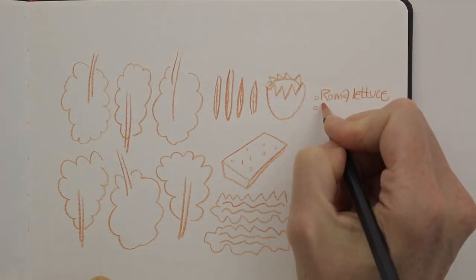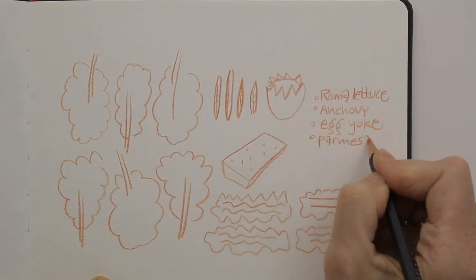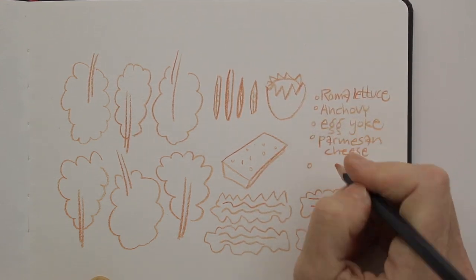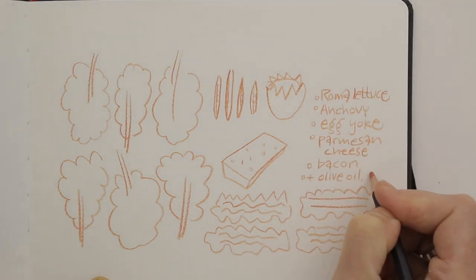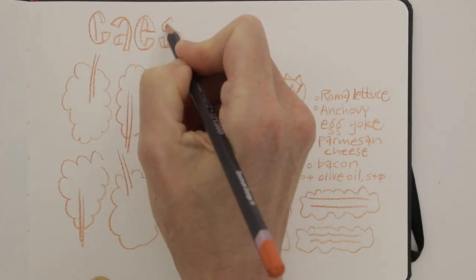I have a gap here and could fill it up with more lettuce leaves or pieces of bacon, but instead I will add a bit of writing. If you leave space at the top of your page, you can add a title, or simply a description of your drawing.